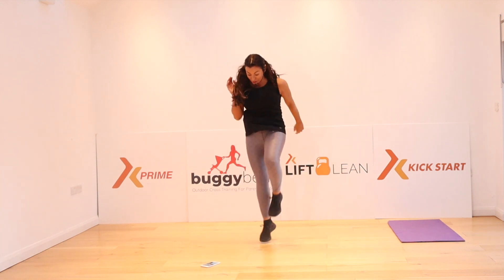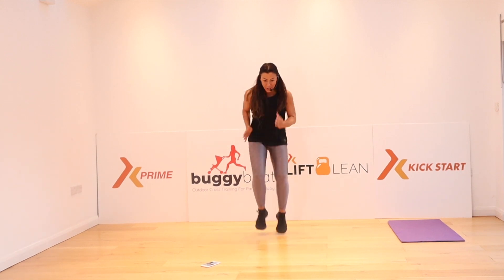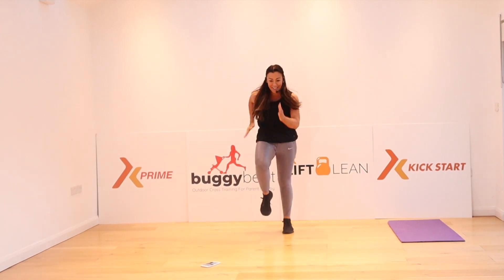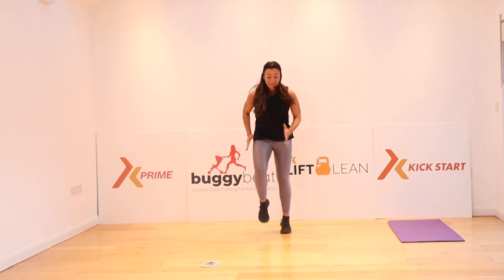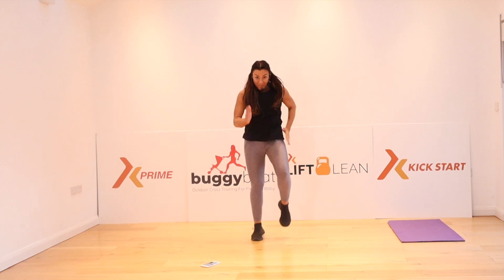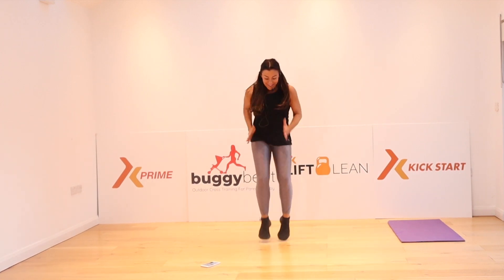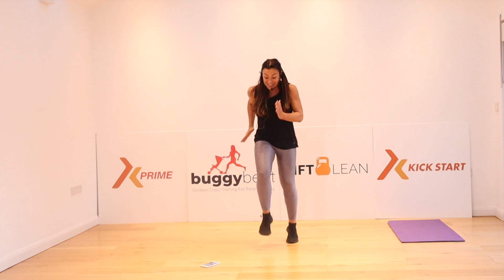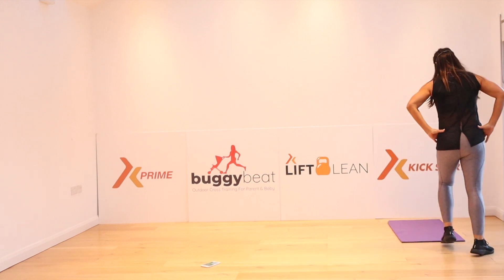Ready? Go! Jog — touch the floor, down, lift, down, jog again. Come on, wake everybody up in your house. Heart rate comes up, nearly there. Up and jump. That was tough.